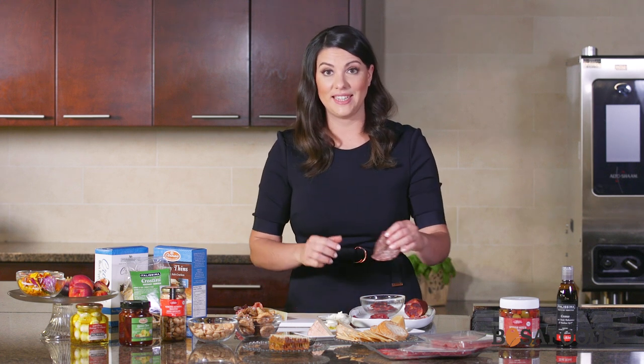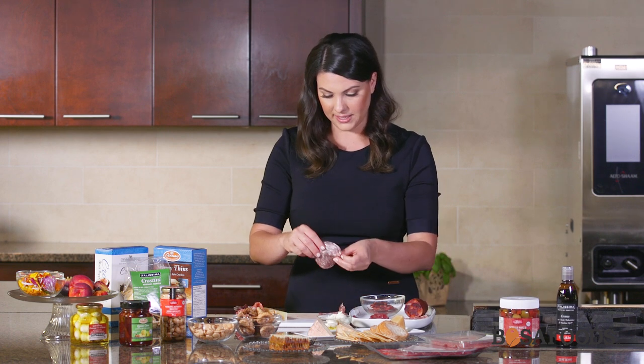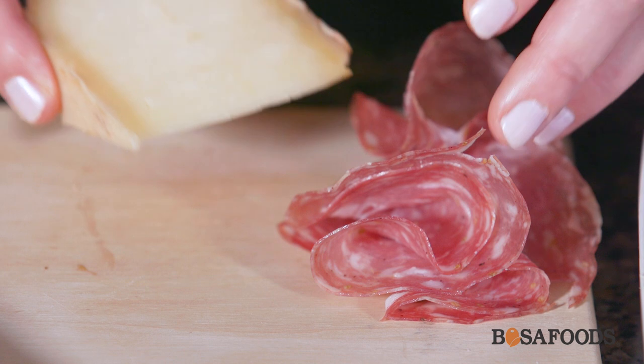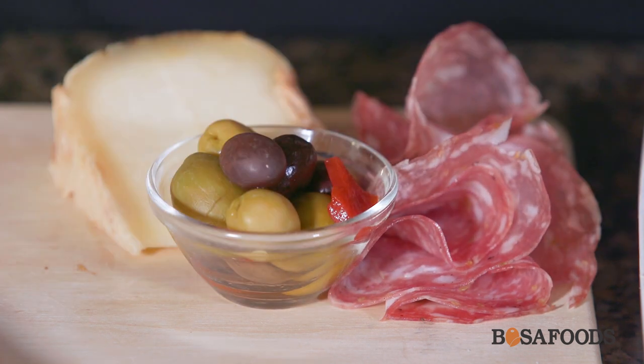Now keeping with the theme of regions, I'm going to pair the Fennel Salami with an Italian Pecorino, and I'm going to pair these on the opposite side of the board. Kind of the same idea — you just want to let the meat fan out. And I'm going to put the Pecorino right beside. Pecorino is a really nice semi-mild soft cheese. Then I'm going to add some olives to go with that, just to give it a little bit of tanginess.